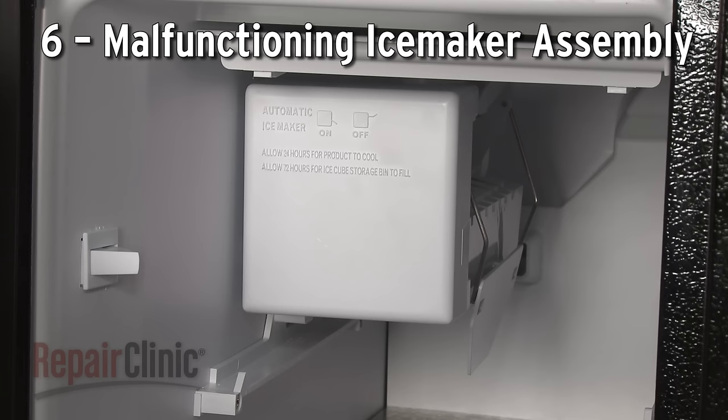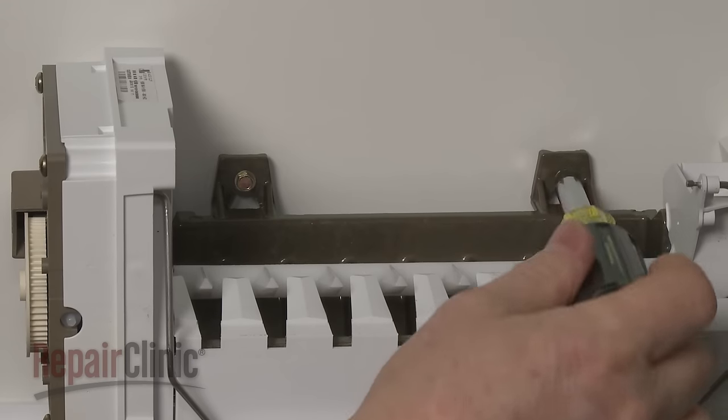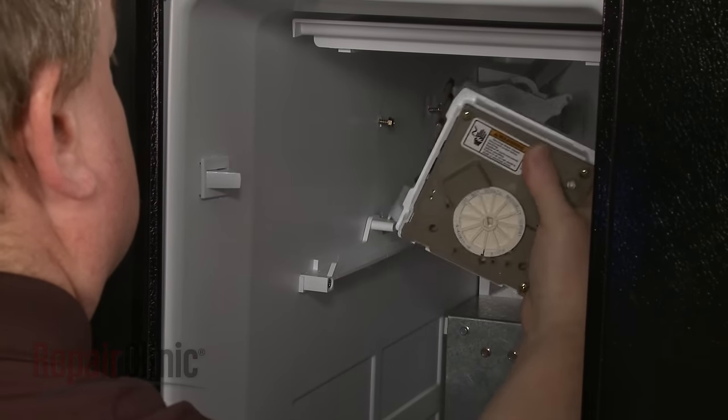One of the components inside the ice maker assembly itself could be malfunctioning. Since these components are usually not sold separately, you'll need to replace the entire assembly once you've ruled out the other probable causes.